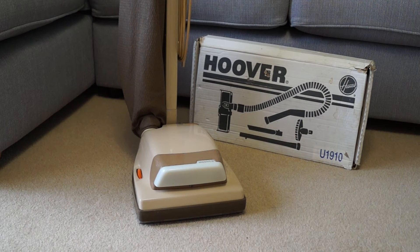Hello YouTube! Check this little beauty out today — this is a Hoover Junior U1040, so a 1040 to the normal people.